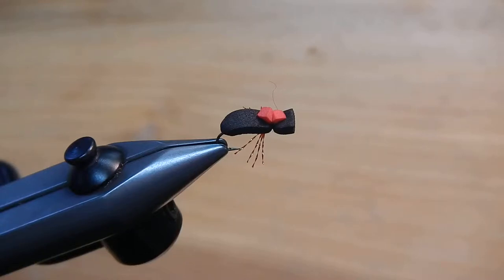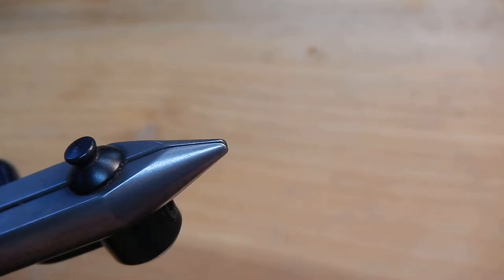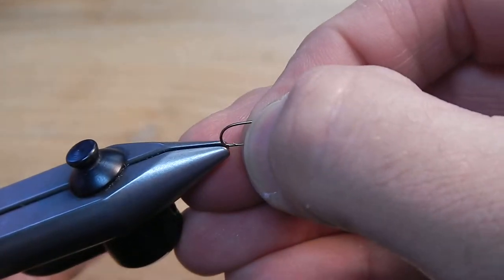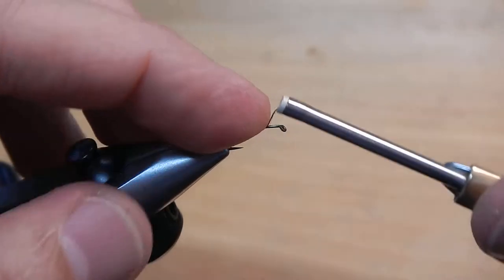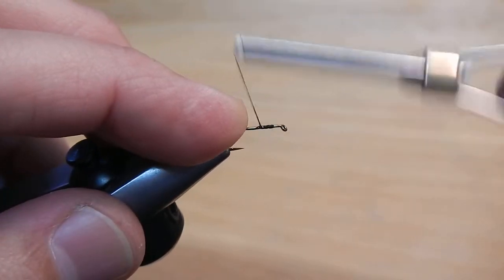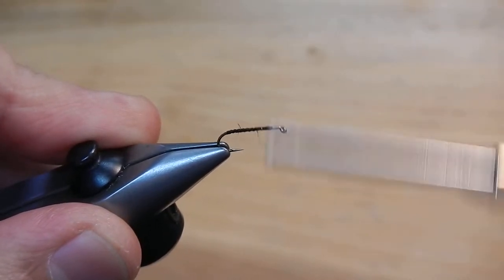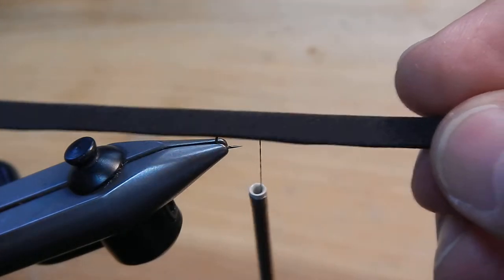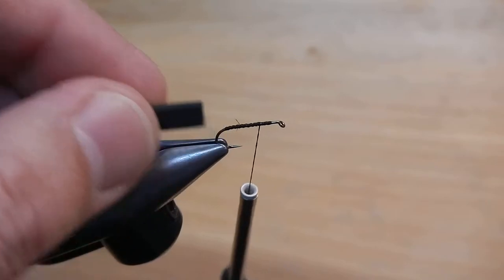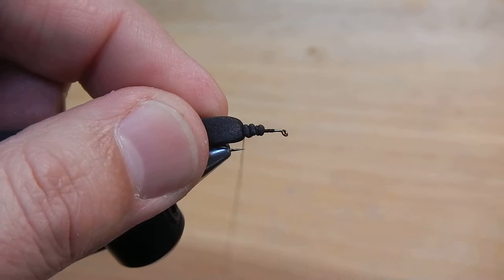Hello, this is Eric and I'll be tying the foam beetle. This is a size 14. We'll start by taking some black thread, making a nice base layer on the shank of the hook. I've got some black foam and I've cut that to the width of the gap of the hook. That way all my proportions will be the same.